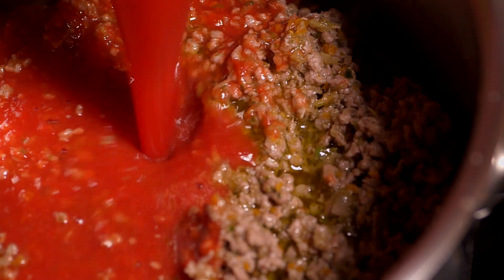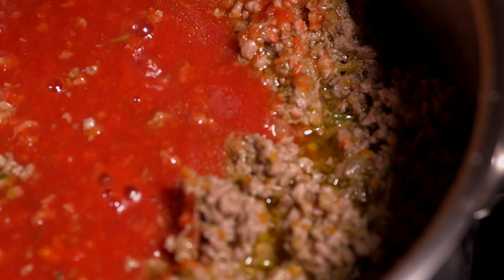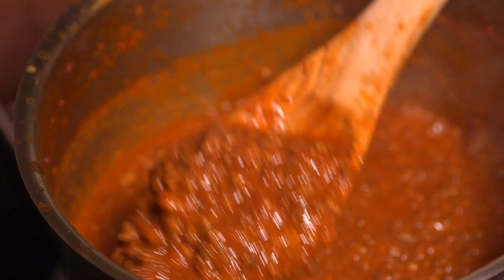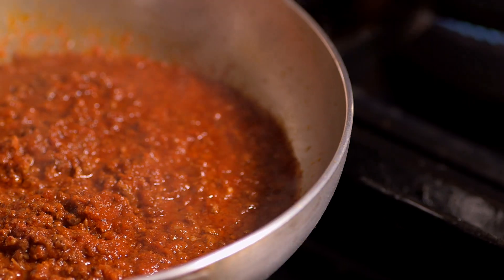Then add your tomato sauce and let the sauce boil for one hour until the liquid is reduced. When the sauce is ready, transfer what you need to a shallow pan.